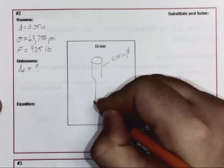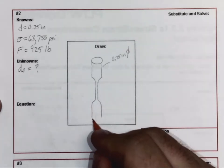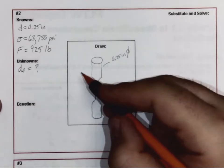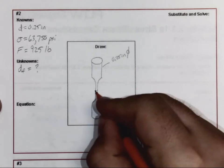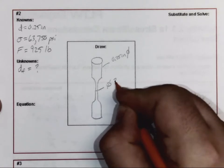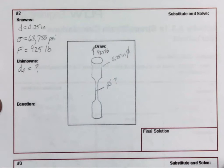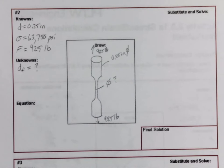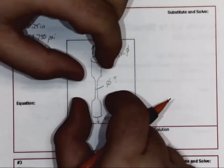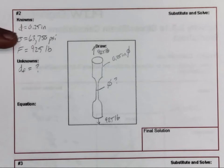You saw some pictures of that in the PowerPoint. The 0.25 inch rod is being machined down in the middle to make the neck, and what we need to know is what is that diameter. This tensile test sample is going to have 925 pounds of force pulling up and pulling downward, and we're going to see how much of a diameter we need to withstand this amount of stress given this amount of force.